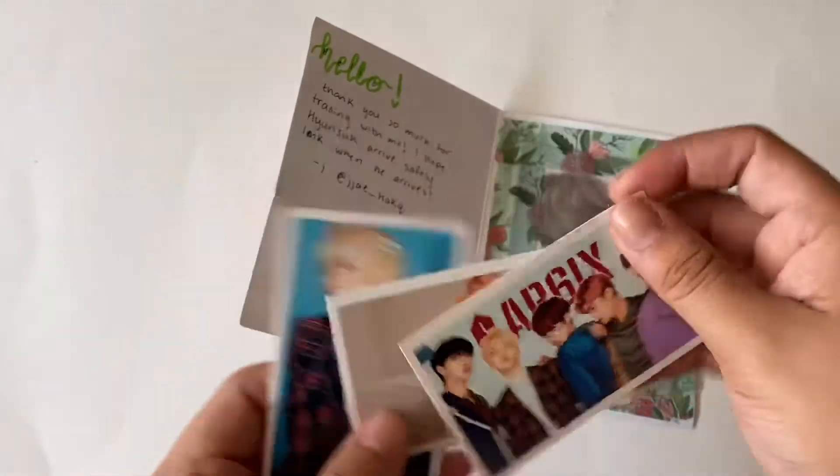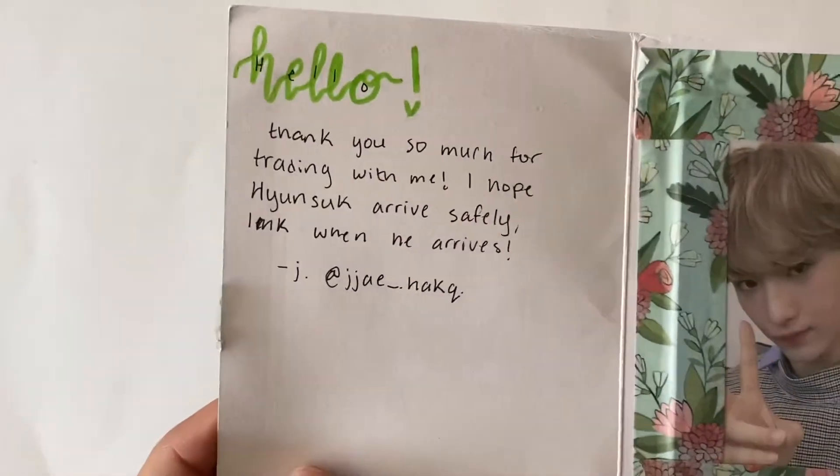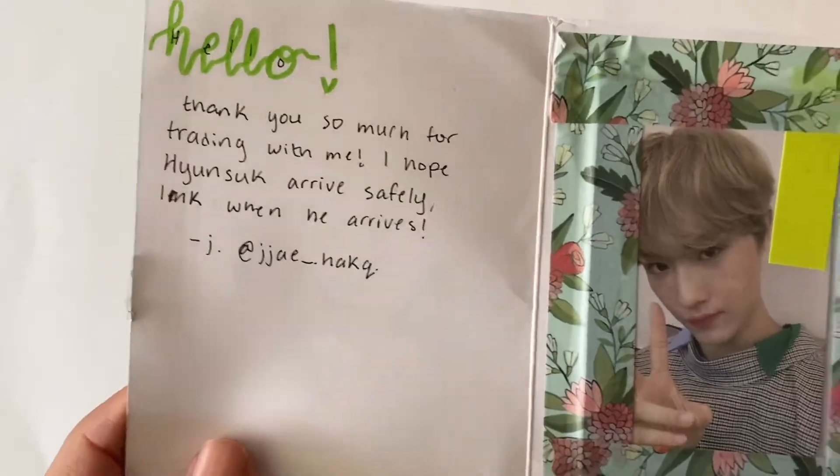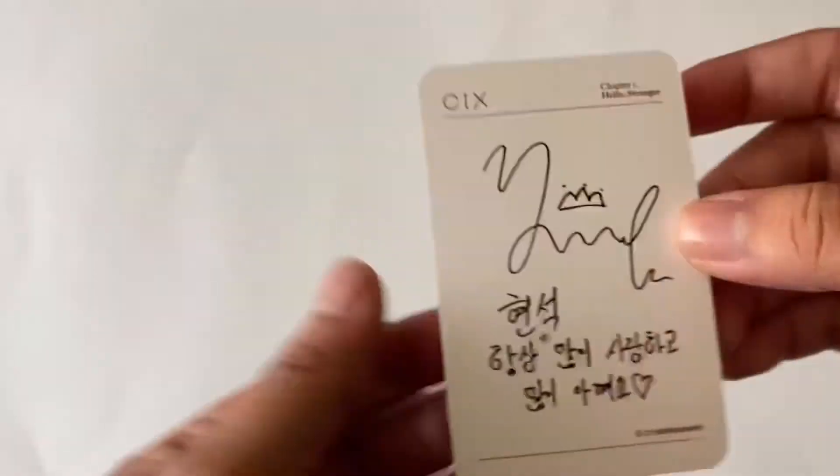Some AB6IX freebies - I love that! Here is the card. It says 'Hello, thank you so much for trading with me. I hope Hyunseok arrives safely. Let me know when he arrives.' And that's their Instagram handle. Here is the photo card. I believe the person just received my part of the trade already, so that's it.